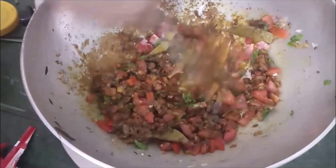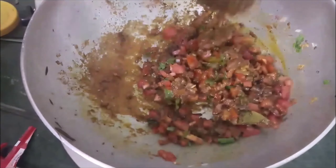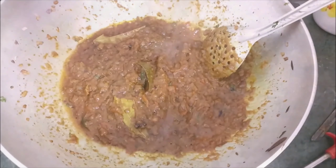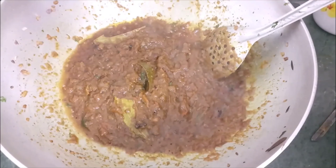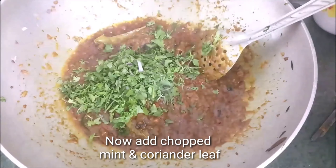Once you put everything in the pan, don't forget to keep stirring. Then increase the flame to medium-high. You can see the pan is ready and the masala is officially released and cooked.